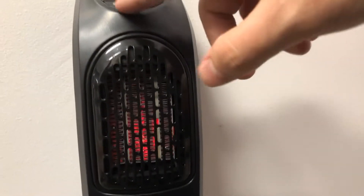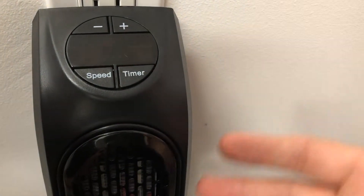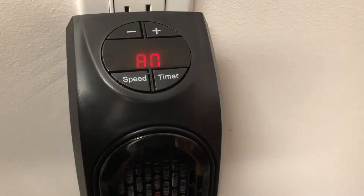It also has a speed mode — you can change it between low and high, which is really cool. It has a timer too. I usually set mine for four hours when I go to sleep so it gets my room nice and toasty and then automatically shuts off to save even more electricity.